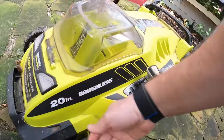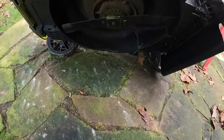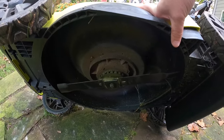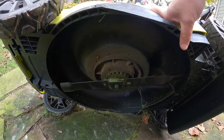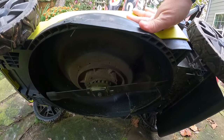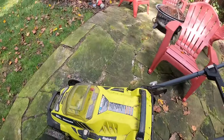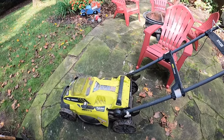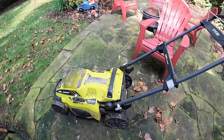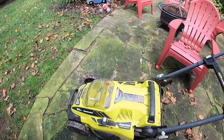One thing I really like is that because it's light and electric with no gas, you can just turn it over and get right to the blade without worrying about gas or oil leaking out. I do a lot of blade sharpening on this. And unlike regular mowers, underneath it's all plastic so it's not rusting out. That was actually one of the main drivers for buying this — my old mower had rusted out.